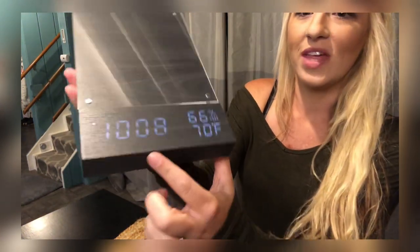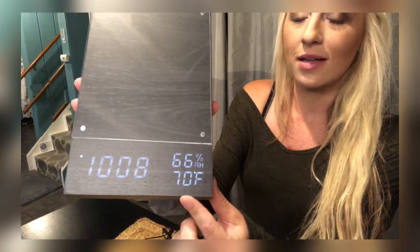Hi guys, I'm here today to show you my wooden digital clock. It's really cool. It's a thick piece of wood. The numbers, dates, everything's digital. So it's wooden, but it's a digital wooden clock. So it's really, really neat.